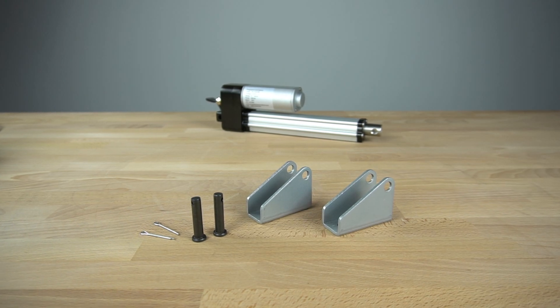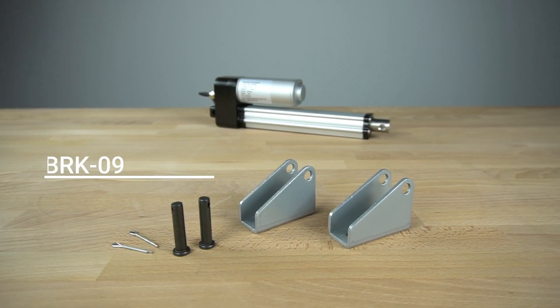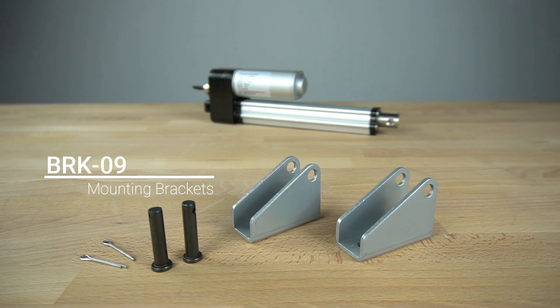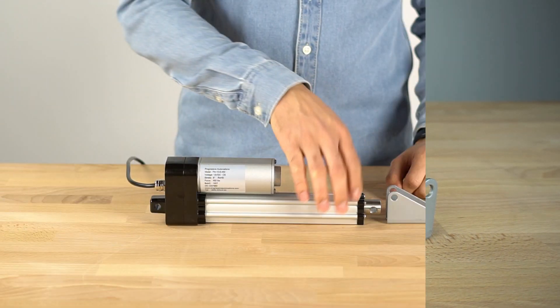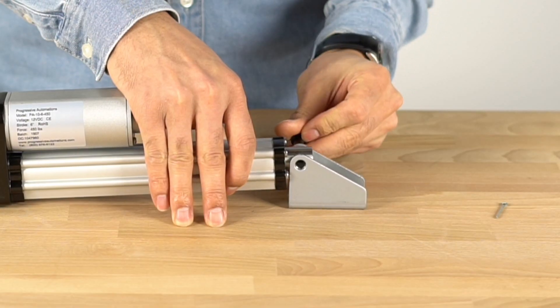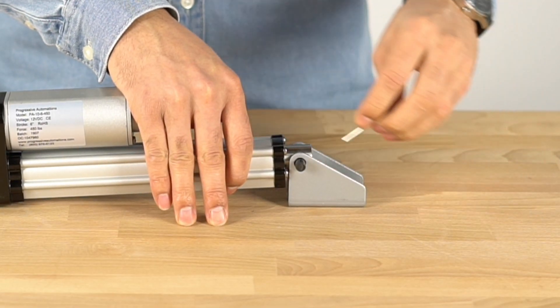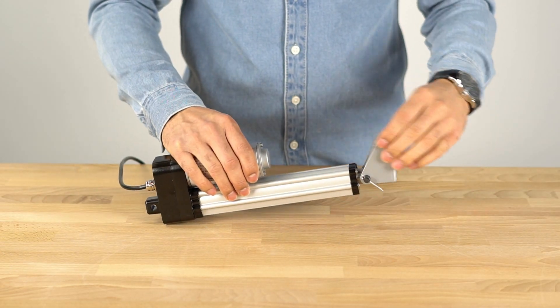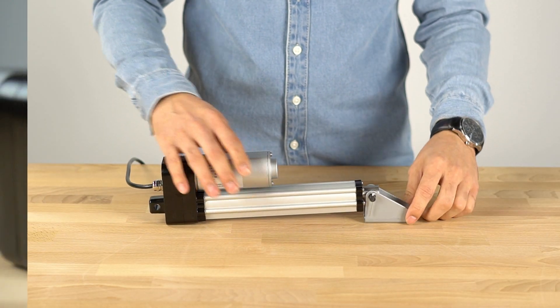The PA10 is compatible with our BRK09 mounting brackets, which can be attached on the stroke end and the motor end. Attaching each bracket is simple: first, slip the bracket into place; next, insert the mounting pin; and finally, insert the cotter pin to hold everything in place. The mounting brackets allow the actuator to be mounted over 180 degrees.